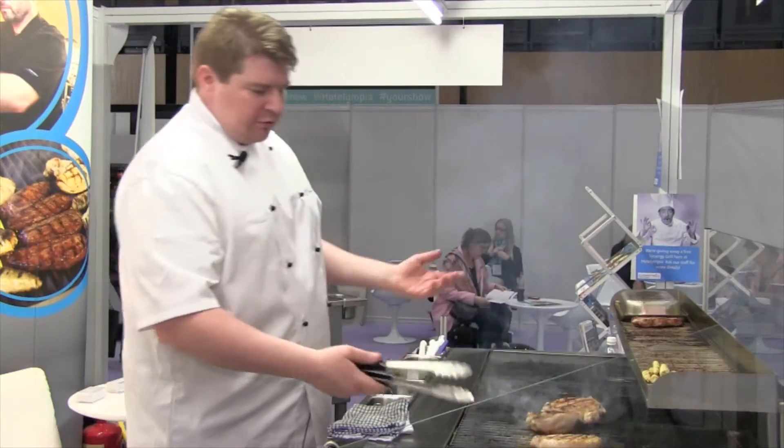We've been looking after some of the Synergy Grills for a few years now and we've found them a very good, reliable product — easy to maintain, with readily available spare parts where required. The maintenance is all from the front, which means when they're in a cook line, it's a quite easy, simple process to carry out.